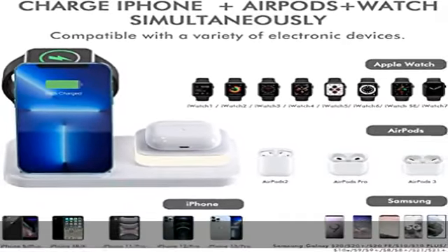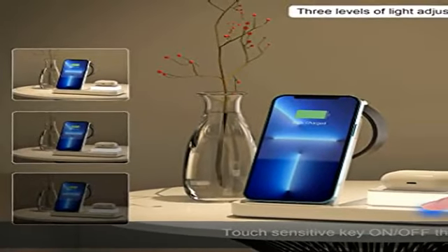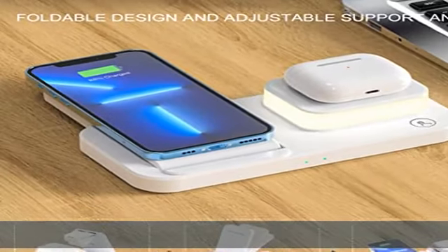When the mobile phone, watch, and earphone are charged together, it is recommended to use a high-quality QC 3.0 adapter, power 9V/2A.